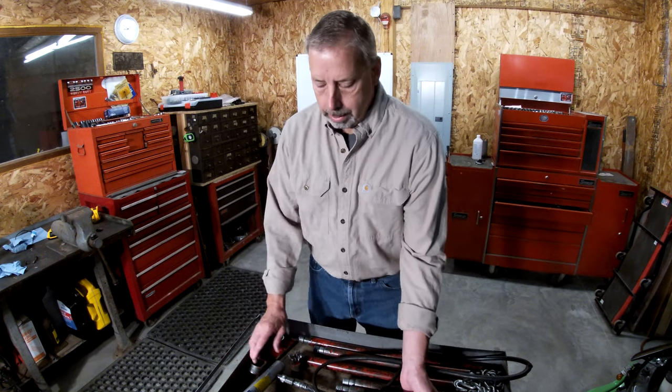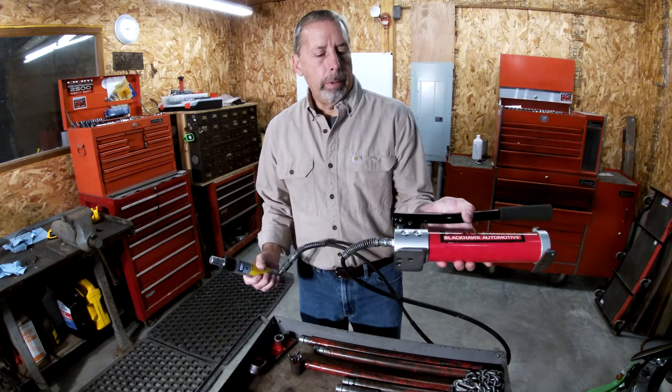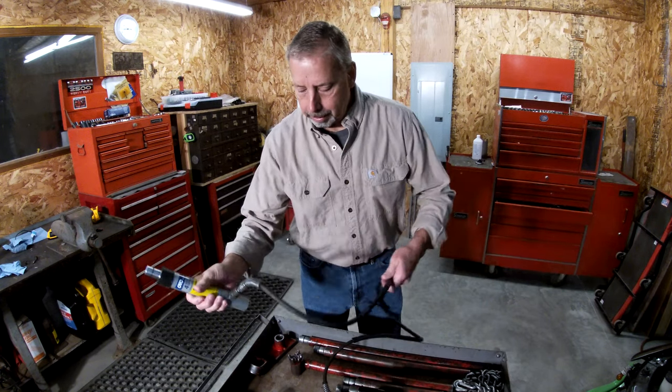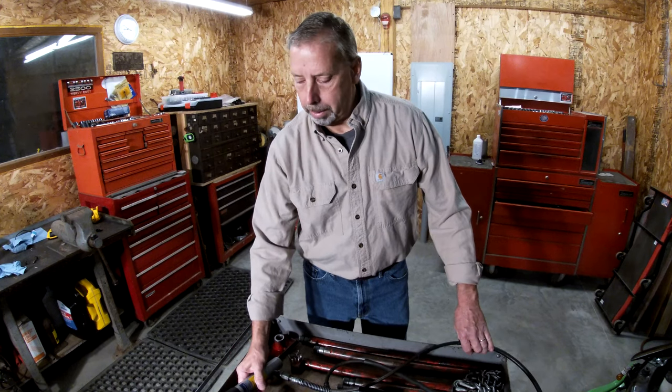Welcome to the channel everyone. This video I'm going to talk about a piece of equipment that every technician should own, and that's a PortaPower. It's a portable, hand-powered, hydraulic jacking system. And this is something that I don't know how technicians get by without.